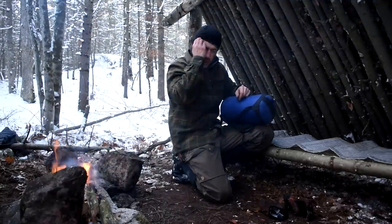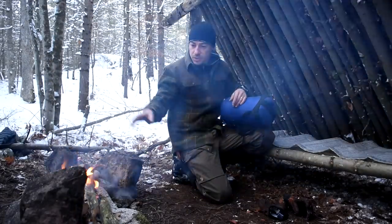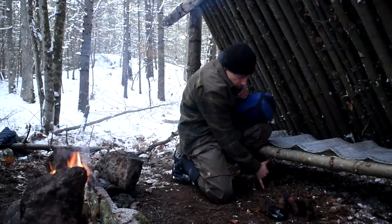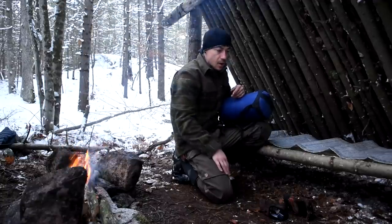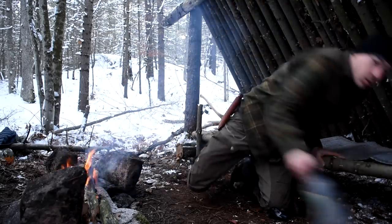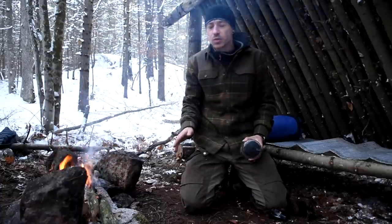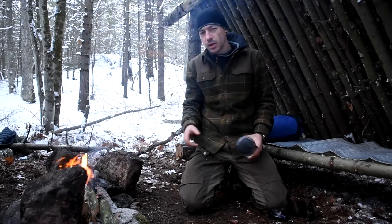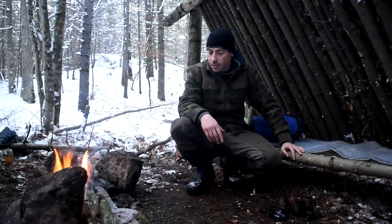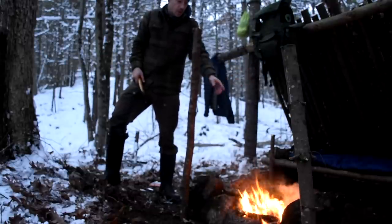That leaves me sleeping on my Reflectix, which doesn't have much of an R-value, in a sleeping bag not rated to how cold it's going to get tonight. I know I'm going to be up feeding the fire a lot, probably every hour. What I'm going to do is take rocks and put them underneath my bed — there's a good eight inches between the bed and the ground. I'll put hot rocks under there to warm up that way. Before I go to bed I'll boil some water, put it in my Nalgene, and put that in my sleeping bag with me. I'm confident I'll be okay. It's going to be a cold night, probably not the best sleep, but that's okay — we're out here doing a minimalist bushcraft thing.